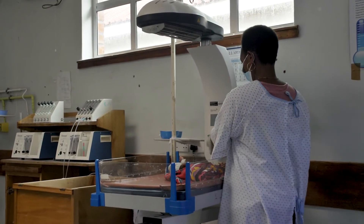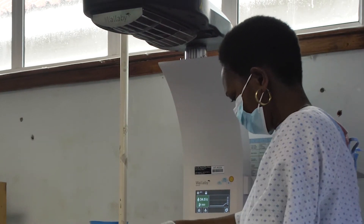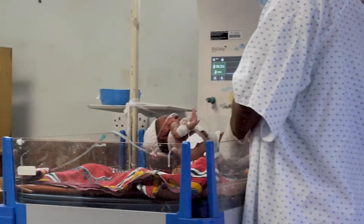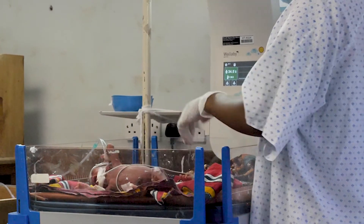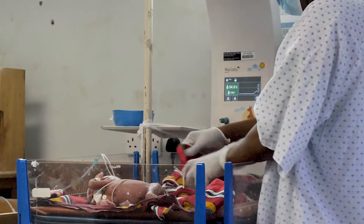While radiant warmers can be life-saving, they can also be very dangerous for babies if they are not set up and used properly. Ideally, the radiant warmer should be used for only one baby at a time, with a temperature probe dedicated for that baby. Sharing a radiant warmer and probe poses a risk that one of the babies will be at the wrong temperature, as well as a risk of infection.